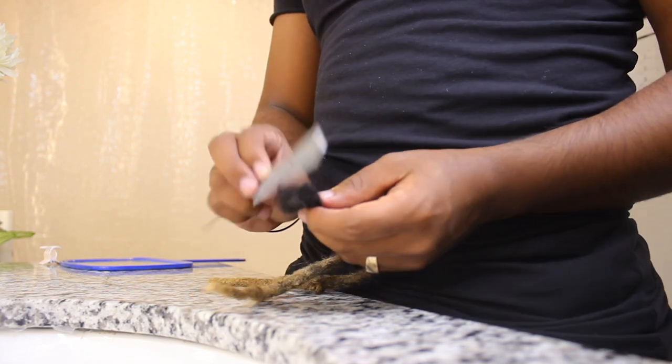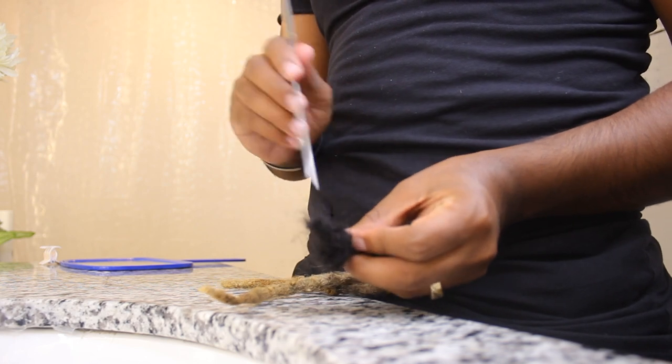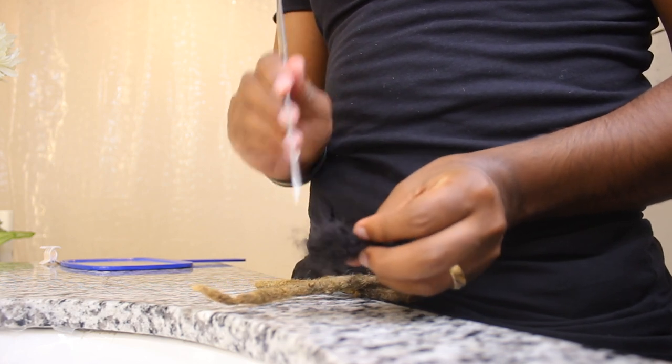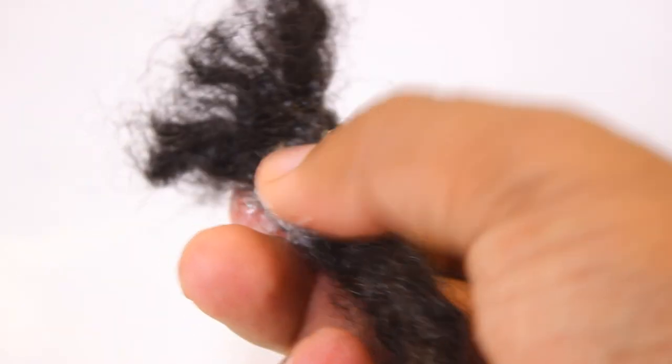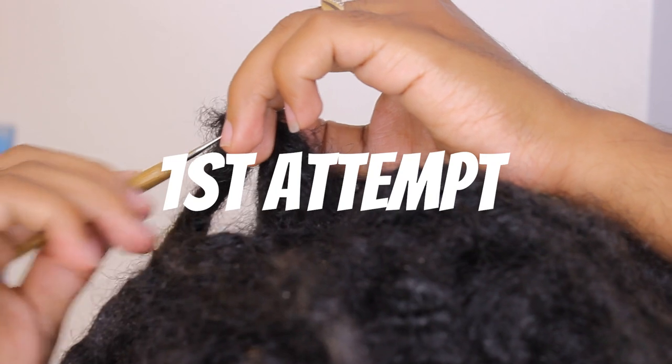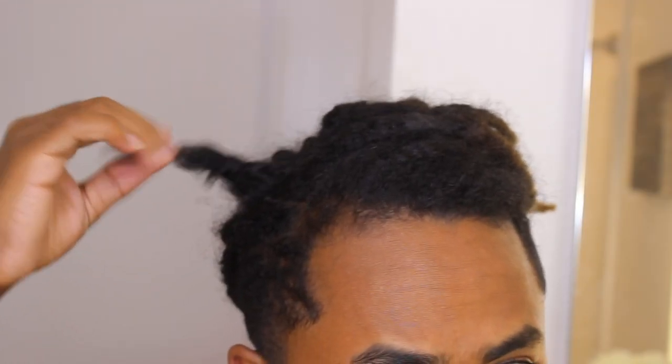So we got the dreadlock right here, let's see if I can comb it out just a little bit without ripping it or anything like that. The dreadlock is not part of me anymore — I'm just gonna connect it back. I'm combing this out just a little bit so it can work with the crochet needle.